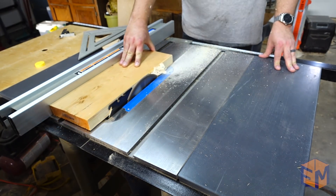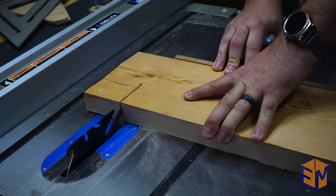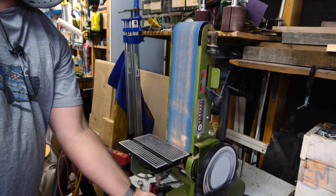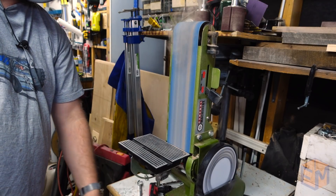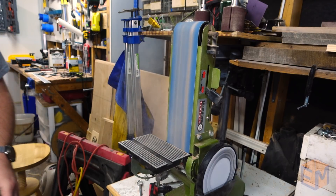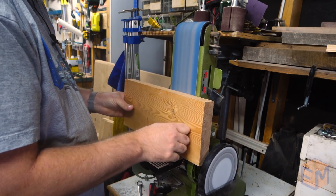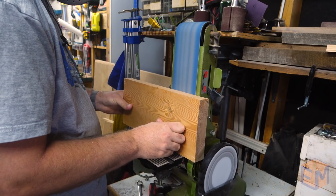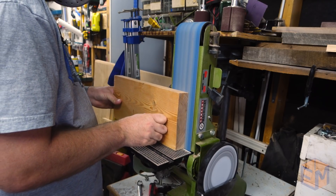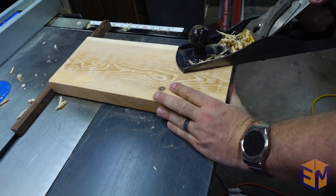Then it was time to work on the main body of the push stick. I used a scrap piece of construction lumber and cut it down to rough size. The board wasn't even close to flat, and it was wider than my jointer, so I had to use my belt sander to get it pretty flat and to smooth out all of those splintery edges. It still had a bit of a twist, so I grabbed my hand plane and finished flattening the board.